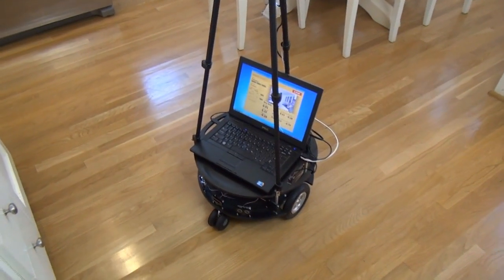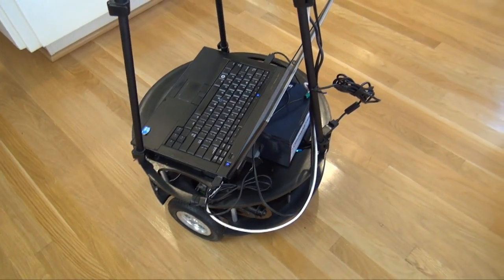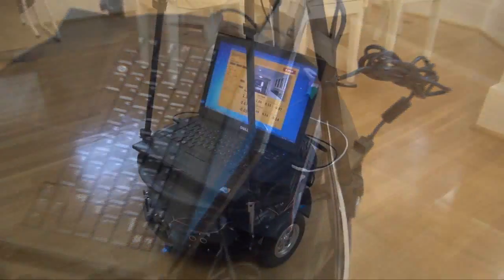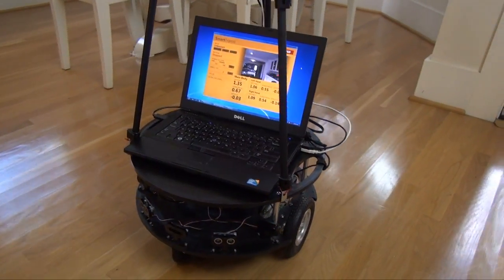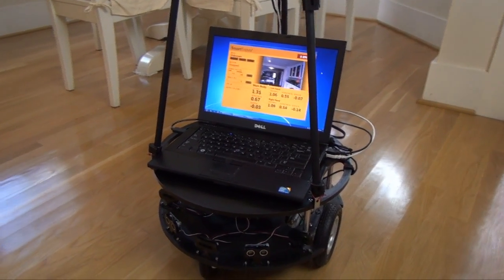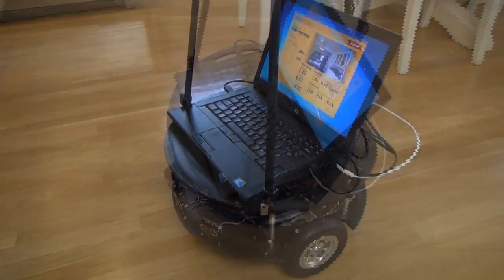The mobile base is comprised of the Parallax Eddie. I've added a laptop and an extra battery at the back which powers the pan and tilt system up on top. The Eddie board does have power available but the servos can draw quite a bit and could exceed Eddie's amperage rating, so I felt it was safest to provide separate isolated power.